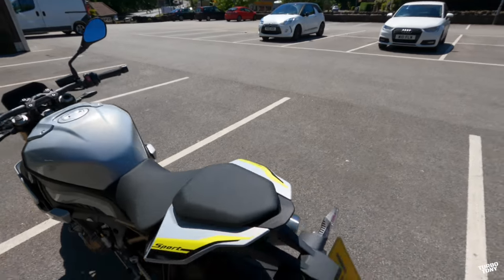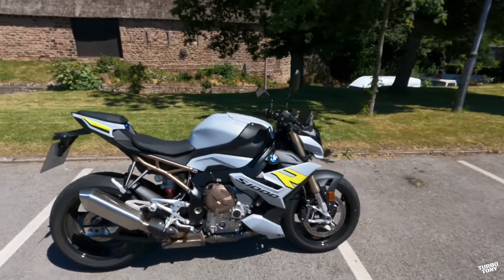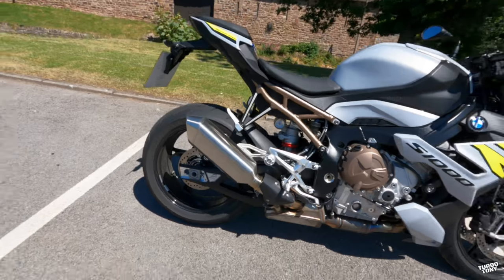We're going to fire the engine up and have a listen to the exhaust because we all want to hear it. This does have the stock exhaust on — it doesn't have the Akrapovic — but it looks smart and it looks good.